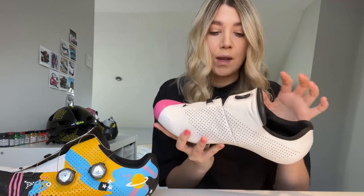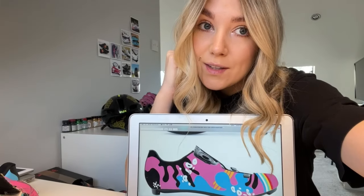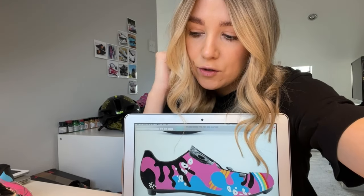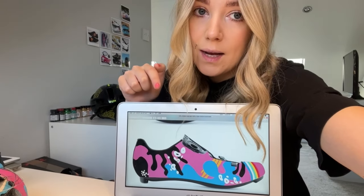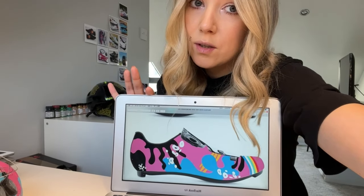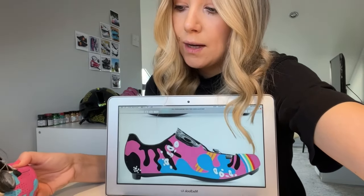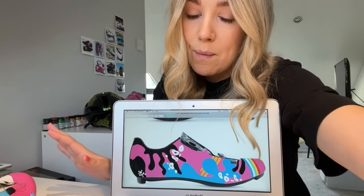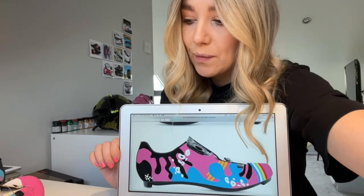Once I've done that, I just make sure I've got everything out of these little bits inside because they can get quite dirty in there. Then we're basically ready to paint. When I start painting I usually always have the mock-up in front of me so I can see exactly what I'm doing and don't make any mistakes. Sometimes I use a stencil, but for this I think I'm just going to go straight in and draw the design onto the shoe in pencil, and then from there start adding some color.